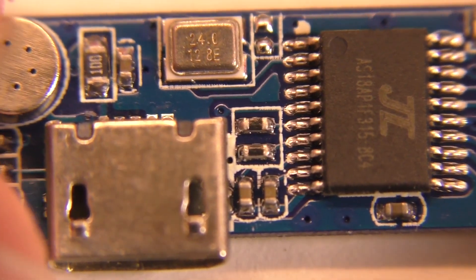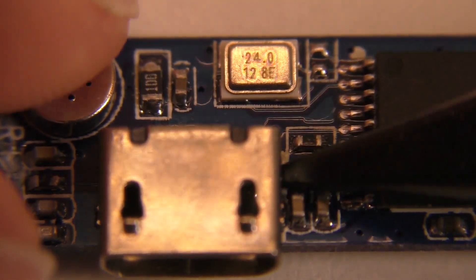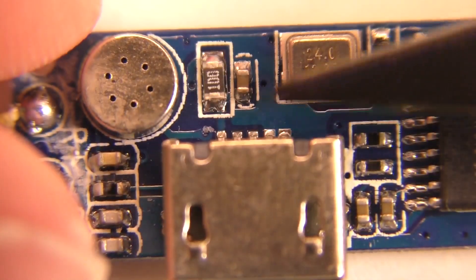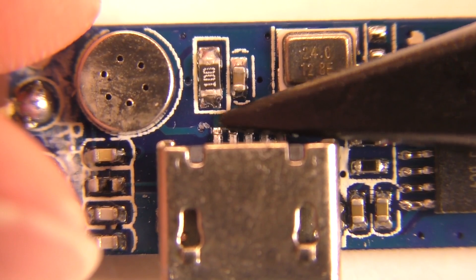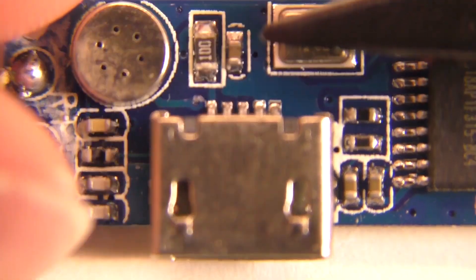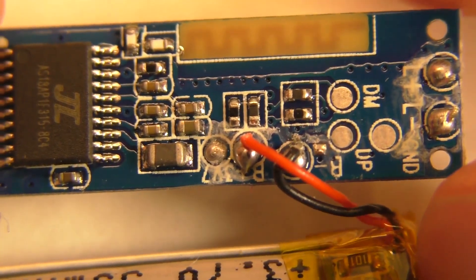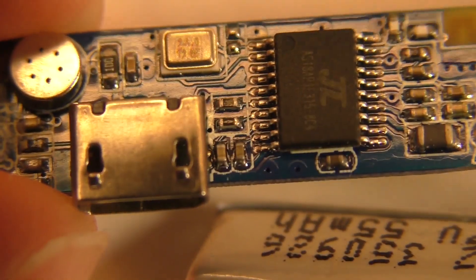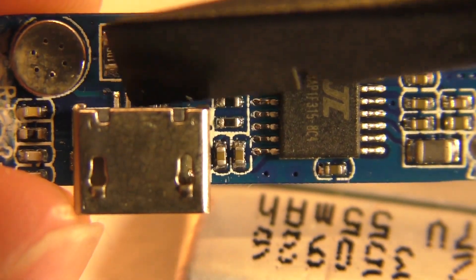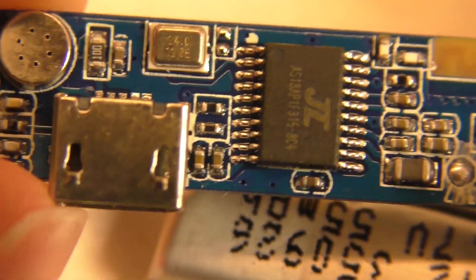Moving further along, we've got more support circuitry. There's what looks like a crystal oscillator, potentially at 24 megahertz. There's a resistor and a capacitor here that might have something to do with USB charging — it looks like it's connected straight to one of the pins. We have a micro USB port on here for charging and a little microphone. One thing I notice is that there doesn't appear to be any kind of charge regulation on this board — just the micro USB port and a resistor connected to one of the chip pins, but no dedicated charge circuitry.